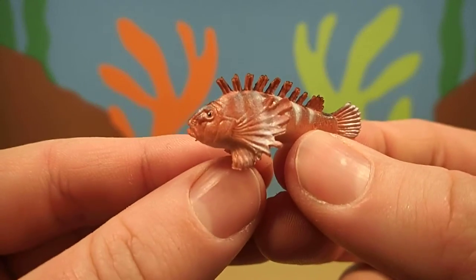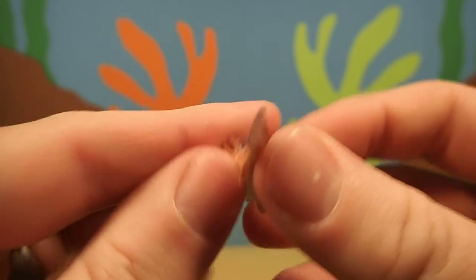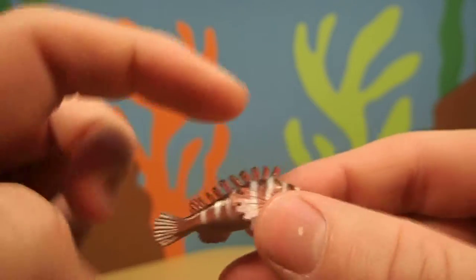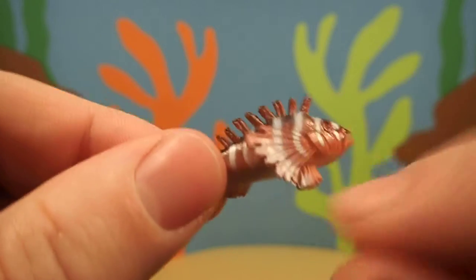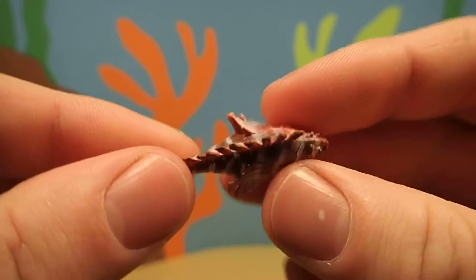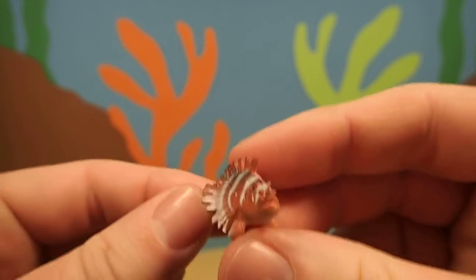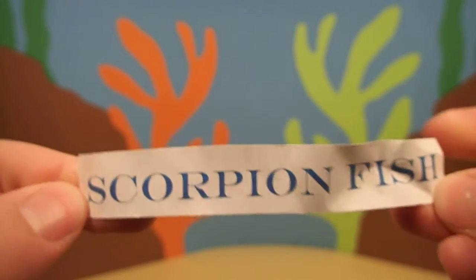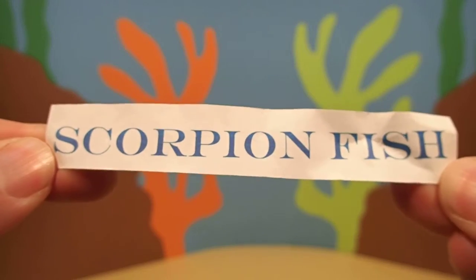Do you know what kind of animal this is? It's a fish with fins and spines on its back and it looks like it's orange with some white stripes. This fish is called a scorpion fish.